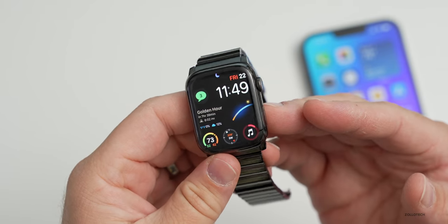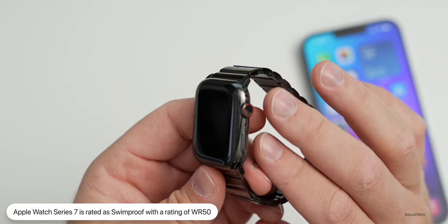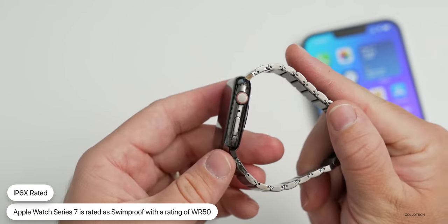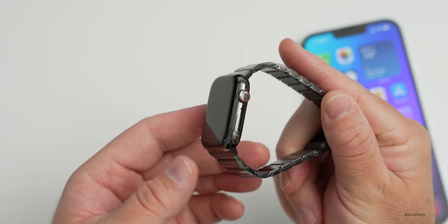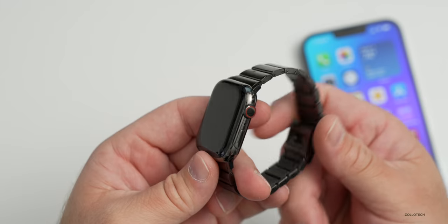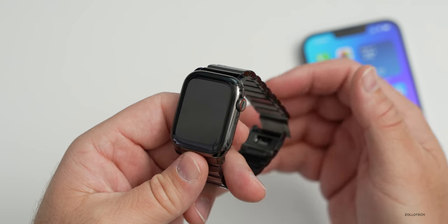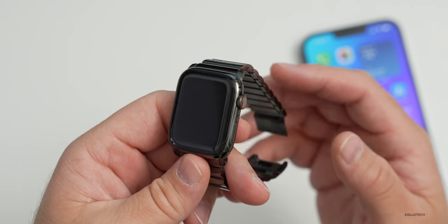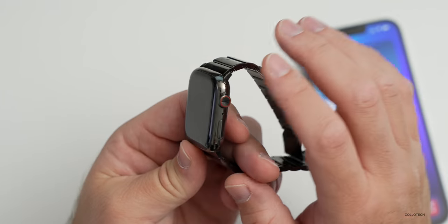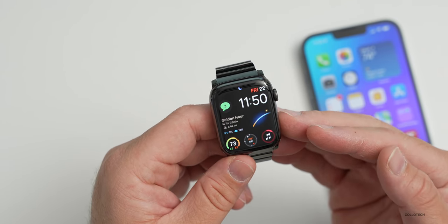People often ask if they can swim with the Apple Watch. Apple certifies this as swim-proof with WR50 water resistance and IP6X dust resistance. People wear these all day and night — monitoring sleep, showering, swimming — with no issues whatsoever. As long as it's not an extremely hot shower that might loosen adhesive, there are no problems. You can even dive to moderate depths. Apple certified it as waterproof, and if it ever leaks you can bring it to an Apple Store.